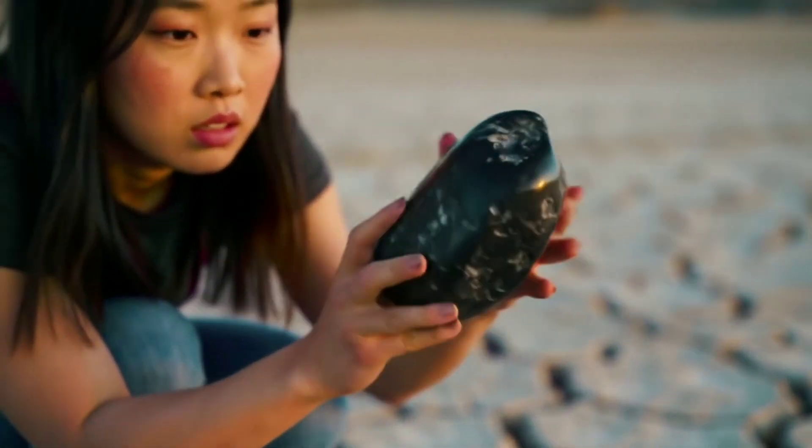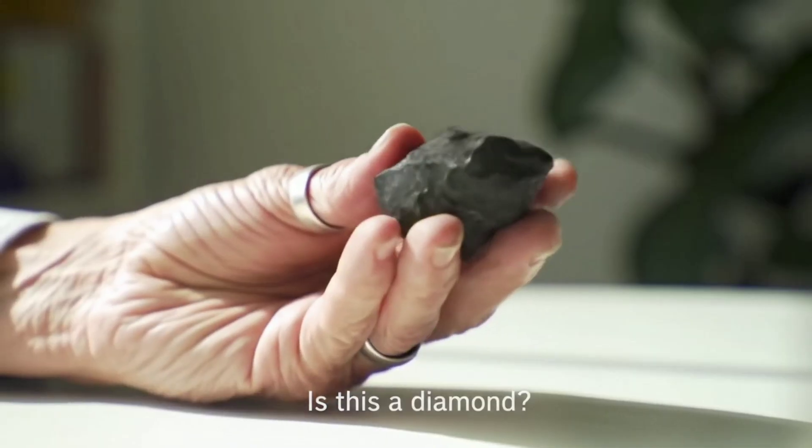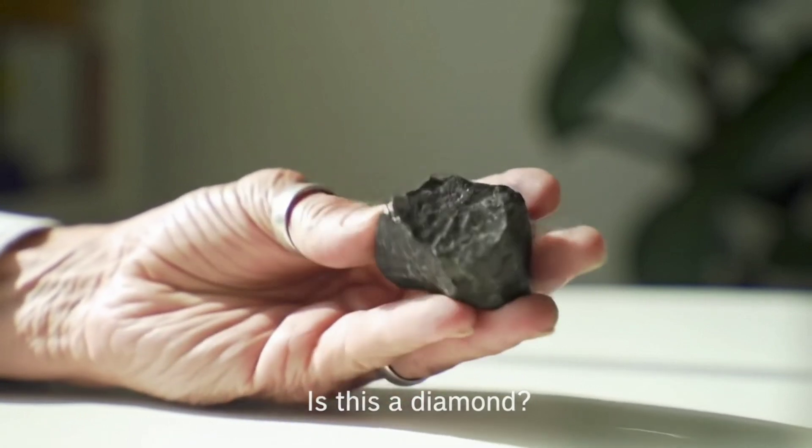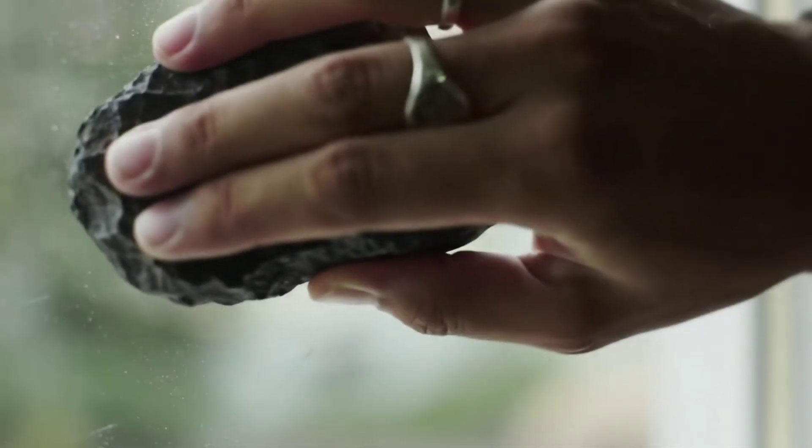Did you find a strange rock and think it might be a meteorite? In this video, we'll show you a simple way to test a potential meteorite at home using tools you already have.